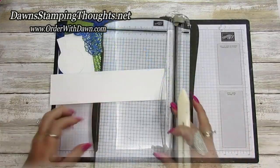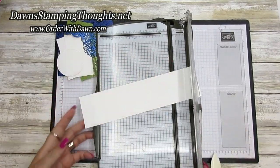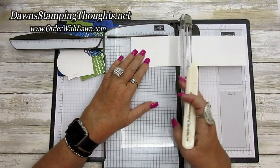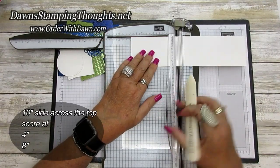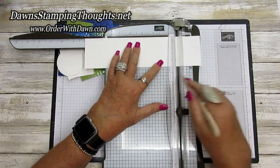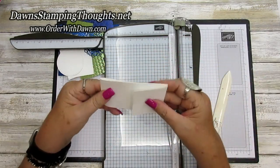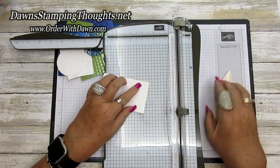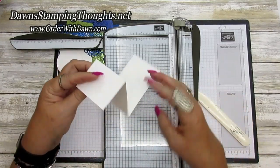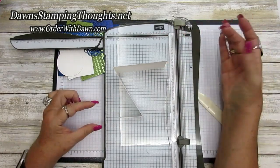Let's grab the stamp trimmer. This piece is two and a half by ten. We're going to score it on the ten-inch side at four and eight, then fold the score lines. This is how the Z-fold part of your card is going to sit inside of your card — just like that.